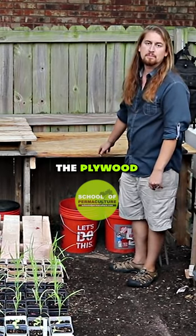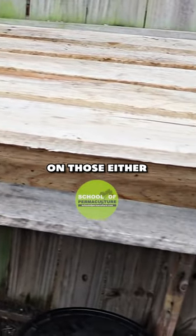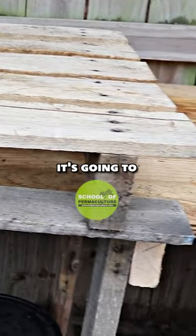We used plywood because we had that before we had these pallets, so we got plywood and then a pallet on top of those. Either way, whatever you have is going to work fine for you.